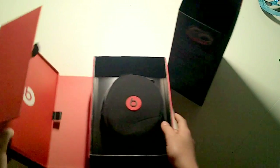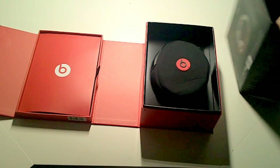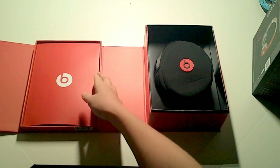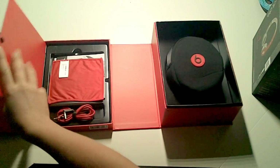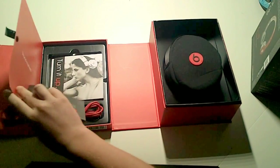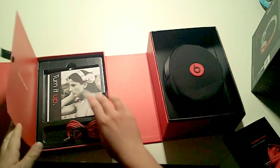As you can see, there's a cool metal piece right there — it's a little magnet, so it goes together like that. Here we have the headphones — we'll get to those in a minute — but let's start with the accessories.